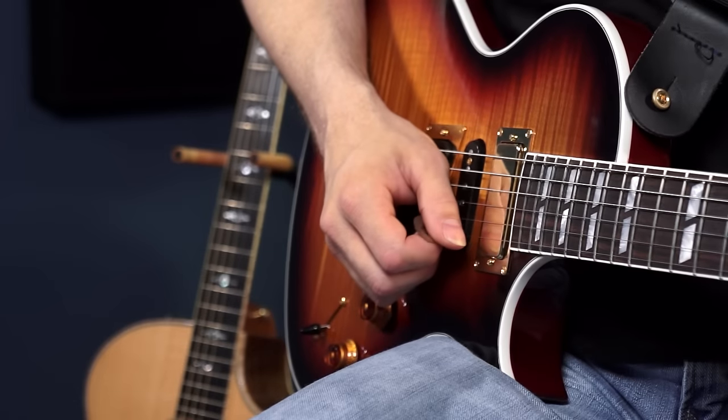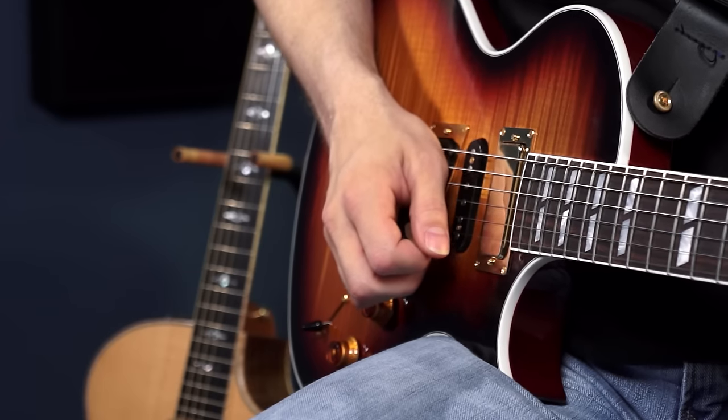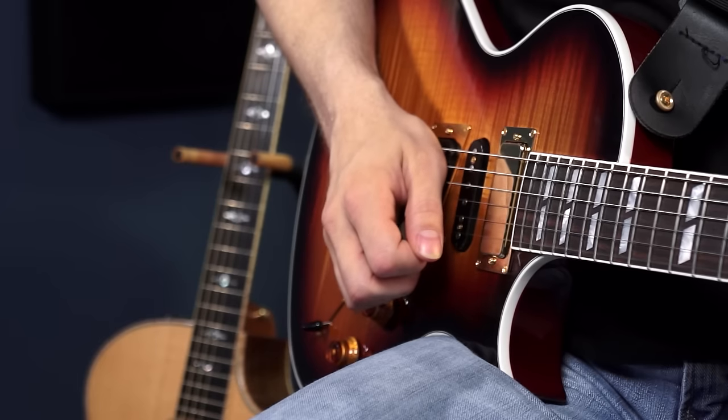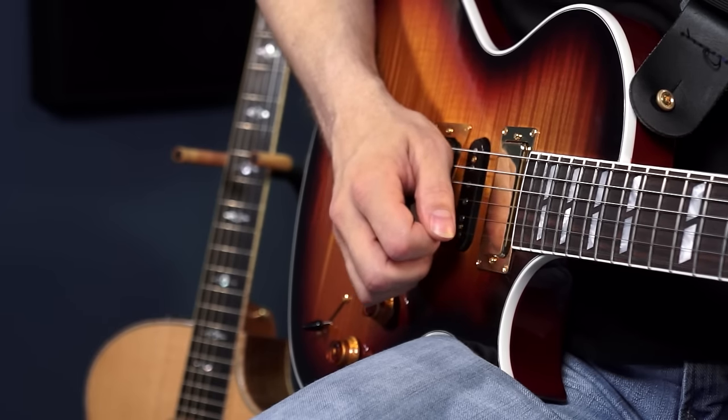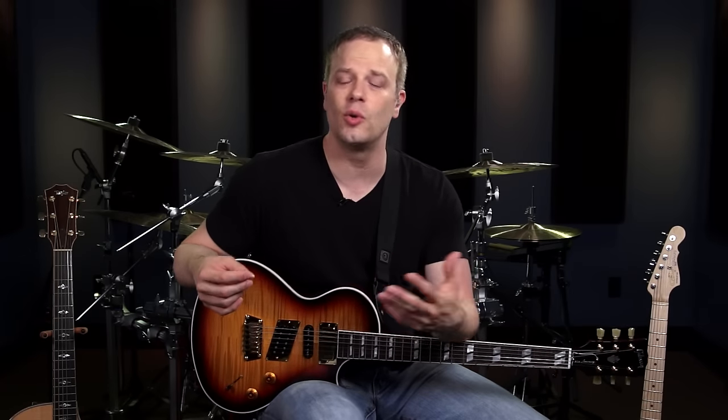Set the metronome to a speed you can keep up with so you can really work on your picking technique — let's try 70 beats per minute. We're going to work on down strokes, then up strokes, then put them together for alternate picking. This can be really challenging, but it's worth the work. Don't get discouraged — developing your timing can really take you from an average guitar player to someone that people really notice and say that player has really been working on their timing. I still work on my picking all the time too.